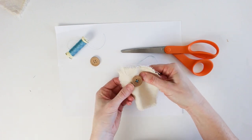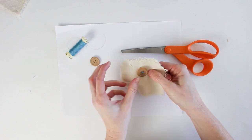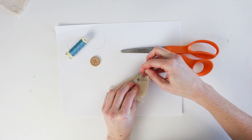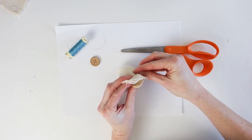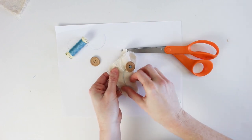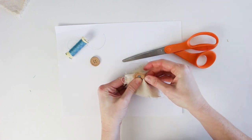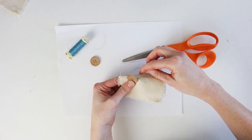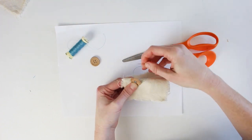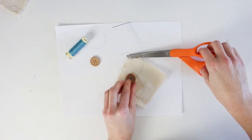The button is now secure with a crisscross pattern on the front. To tie off, go through the fabric but not the button on the back side, pull through, wrap around the button, and create a loop to knot the thread. Repeat once more for security, pull tight, and trim.